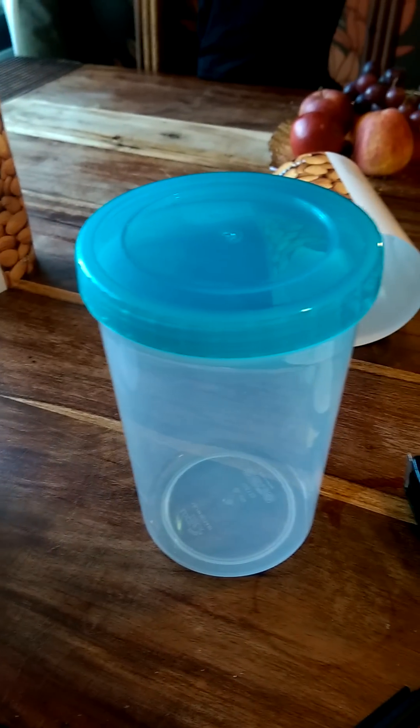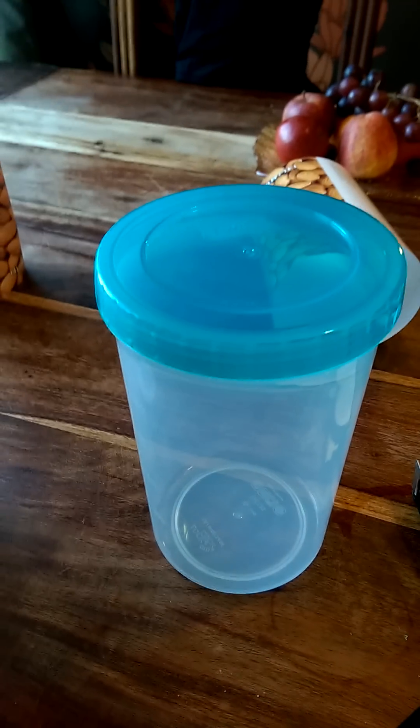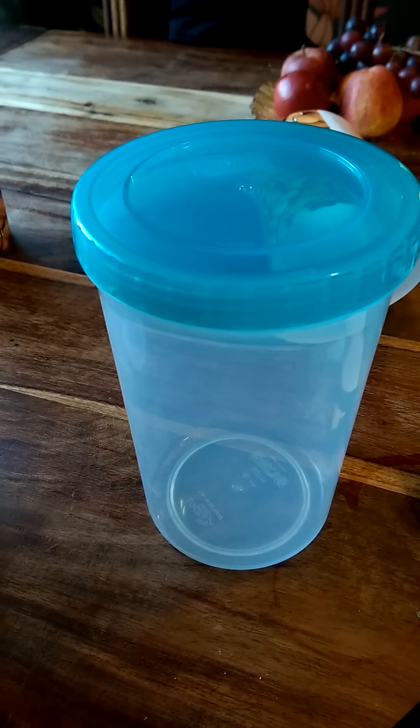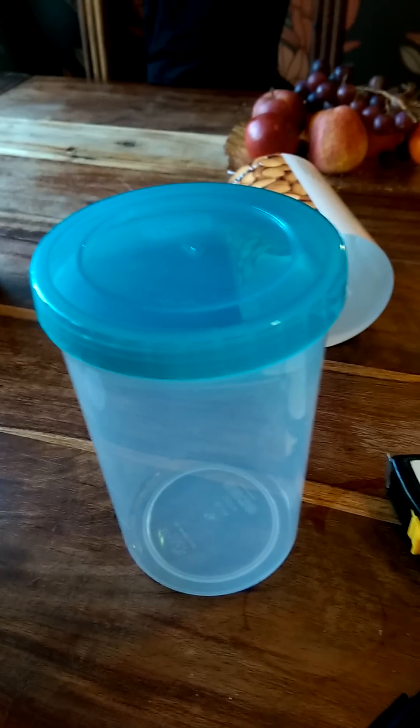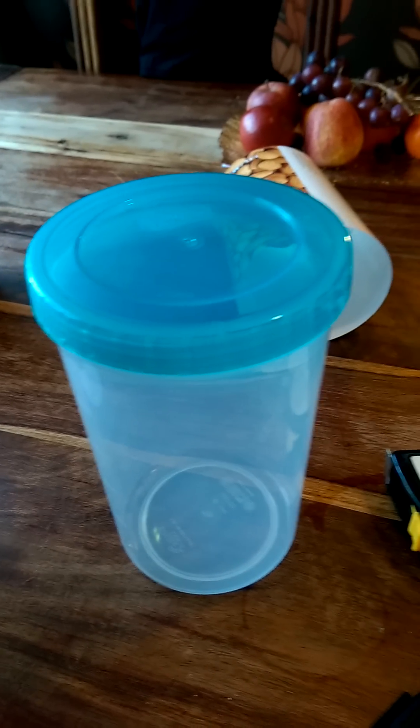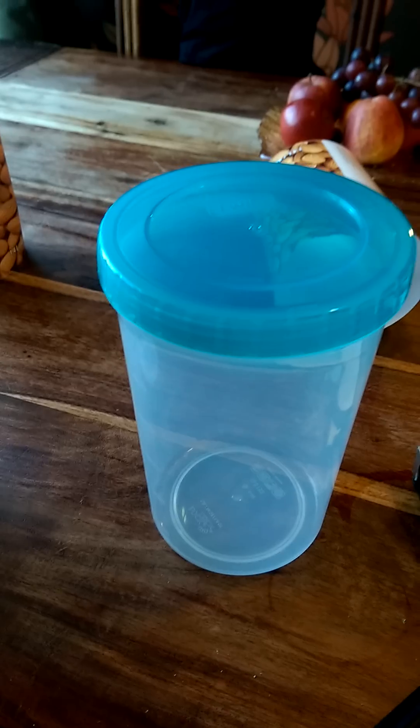Hi guys, this is Craig, just having a go at making a DIY phosphate reactor, or a media reactor if you will. I've seen a few videos online and a few guides on how to do it, so I'm just going to have a go myself and document my progress really.